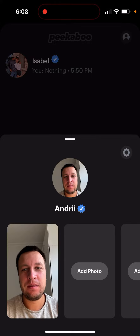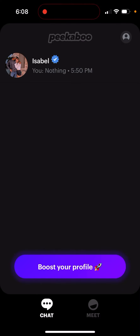That's basically it. Once you're verified, you can start using it, and you'll likely get more features — you'll be able to message more people and stuff like that.